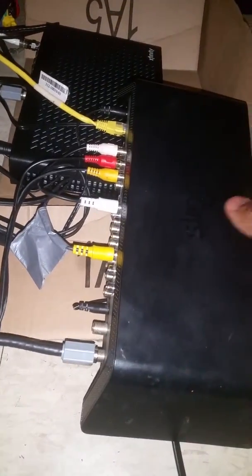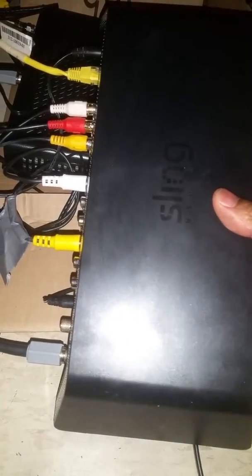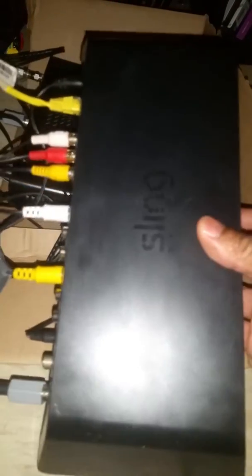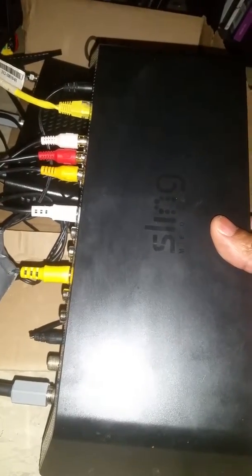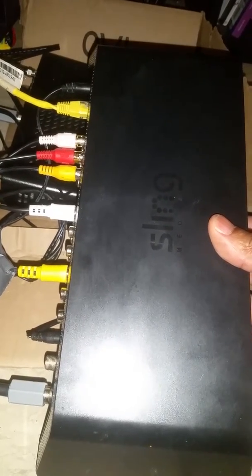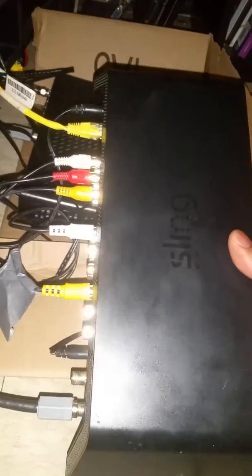Hello everyone, this is Darrell. This video is for those who can't afford to purchase a sling box. This particular sling box, the SB 300, was $300 when I purchased it a few years ago. Now if you search on eBay or Amazon you can get one of these for about seventy dollars.